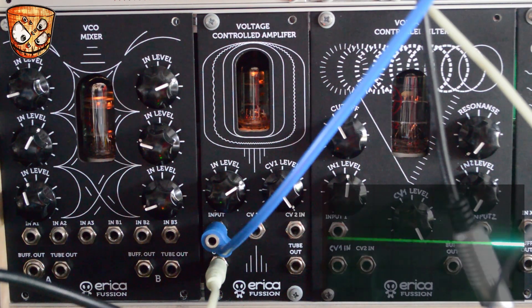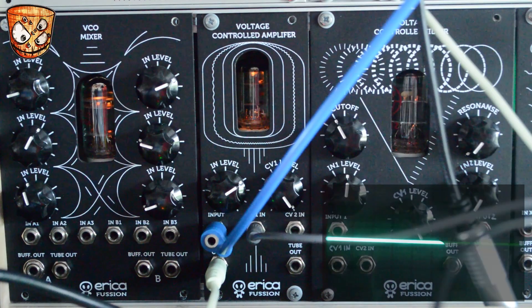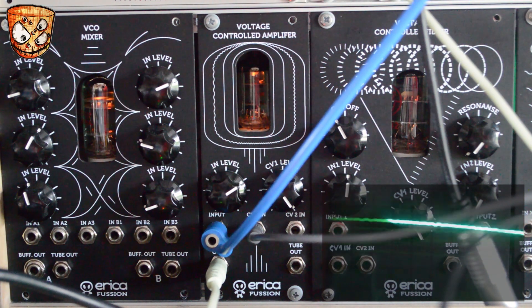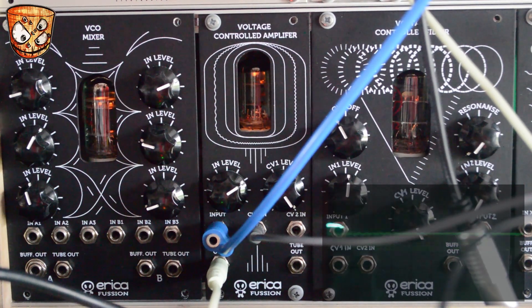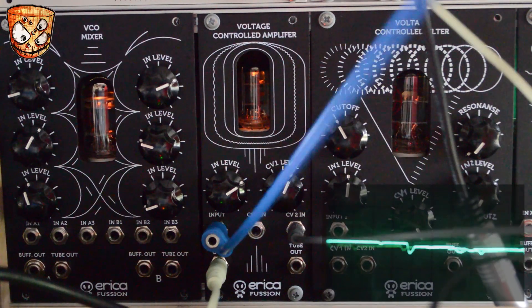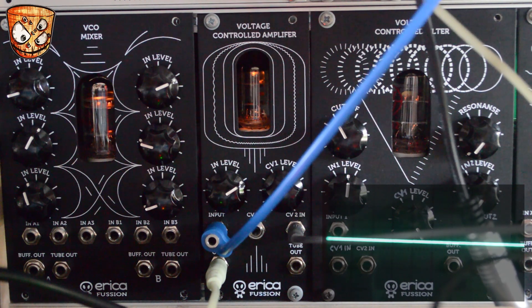Here's a tighter delay with more feedback. Adding a touch controller input to CV1, I can then modulate the volume from the touch plate or any other controller. Changing the CV input to an envelope, we can set a nice long feedback on the delay and use the VCA to control the volume of the delay's feedback sound.